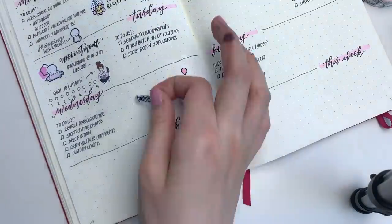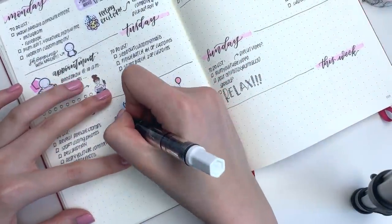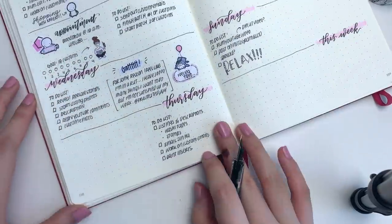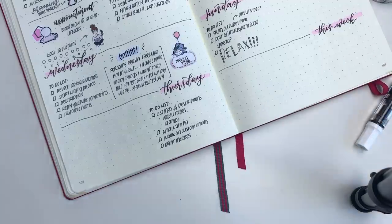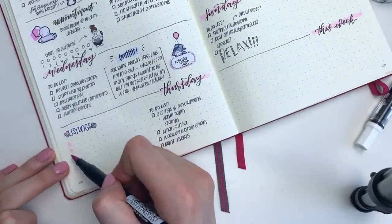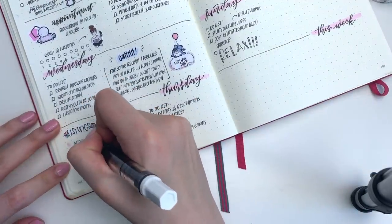Moving on to Thursday, my main priority was to prepare for the washi pre-sale on Friday so I did a ton of listings. To keep track of all of the listings that I had to do, I put down this listing sticker from Willa Willa Co, and I also took my Tombow Duo brush pen and made a bunch of blobs and I just checked them off as I went.